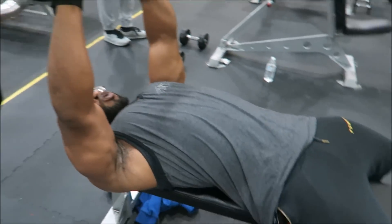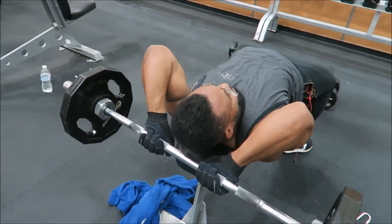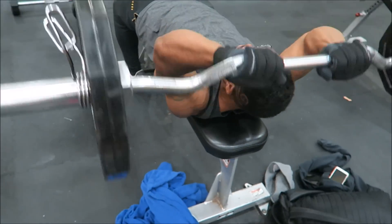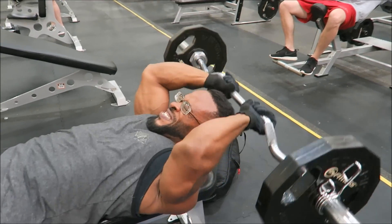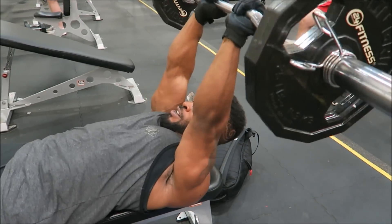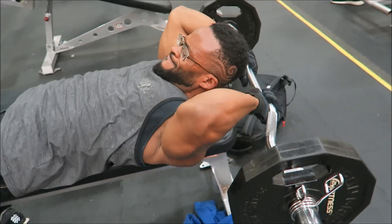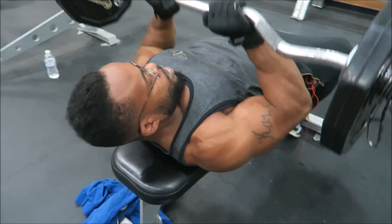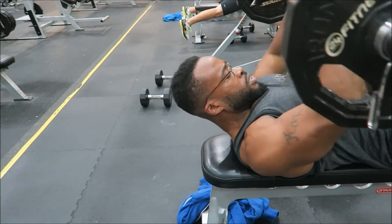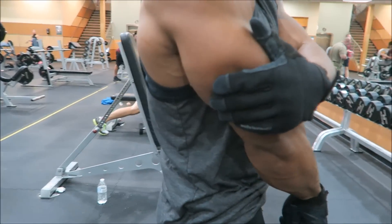So here: feet flat, core is tight, and I'm leaning the weight back behind my head, engaging my lats as well. I go back behind my head, flex, and go right into my close grip for the perfect skull crusher to close-grip superset. I'm gonna have a horseshoe.